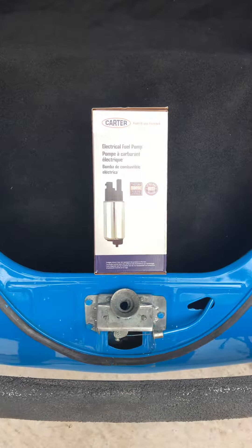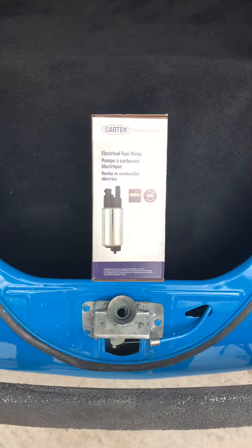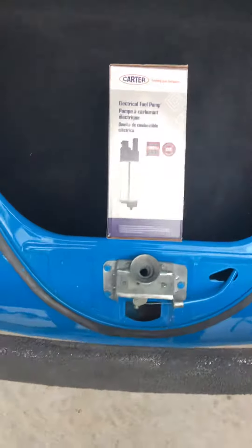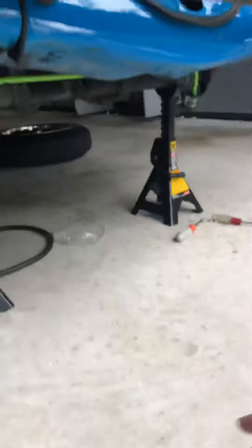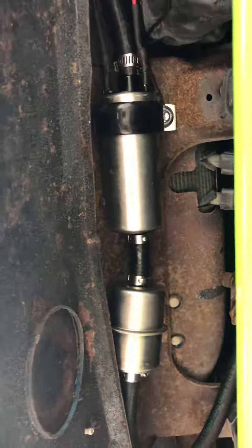Today I installed a Carter fuel pump in my '67 Beetle. I was having a hot start issue — after running for about an hour, every time I stopped for 10 minutes it would conk out and I'd have to wait till it cooled down. So I figured I'd try an electric fuel pump. This is the Carter AC127205B, installed underneath the front clip, directly behind the washer fluid and brake fluid reservoir.